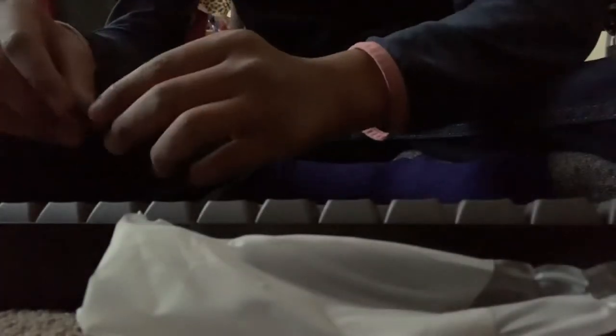I have a keycap puller if you'd like to see it. Oh no, my keycap. Here we are. I'm going to switch the control out with the big controller.